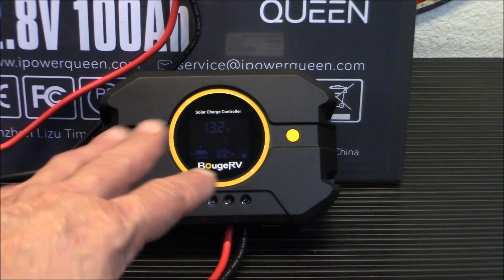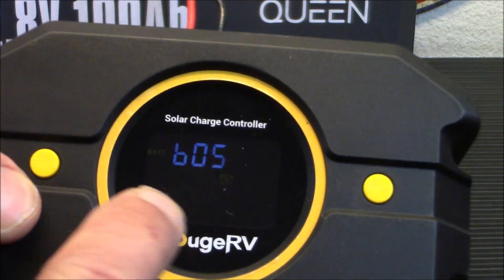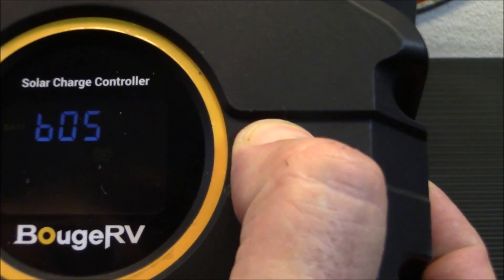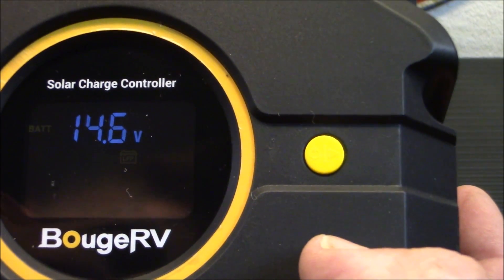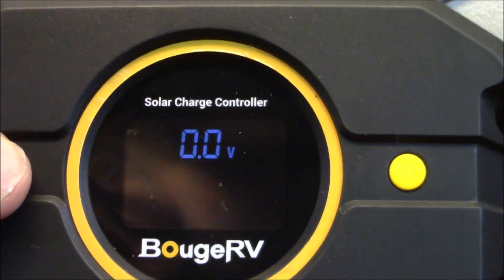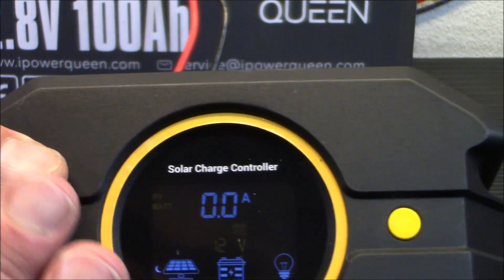Let me walk you through the menus really quickly. This is your battery type selection right there. I've got it set - it's a 12-volt system. 14.6 volts is your cutoff. This is the temperature inside right now. This is how many PV volts are coming in - none, of course, because we don't have a panel connected. And that's the last of your settings. That's the menu - that's how simple it is. Very, very easy to do.